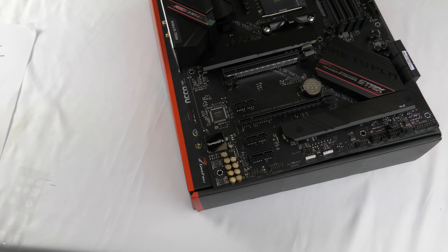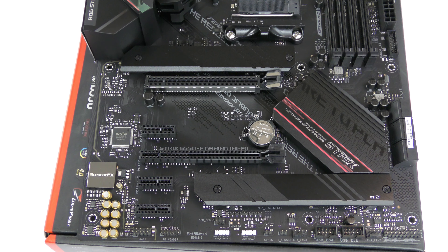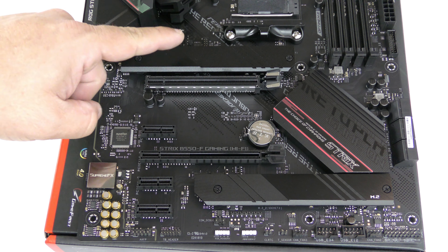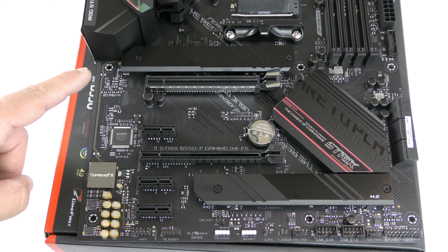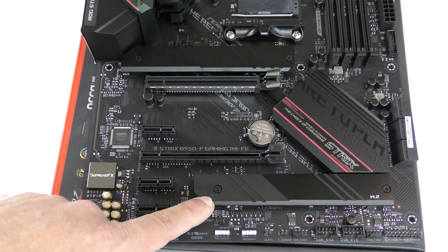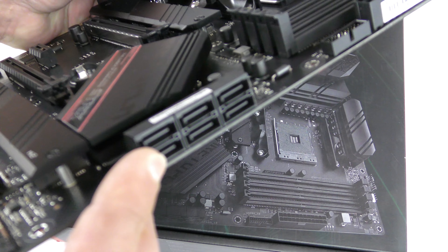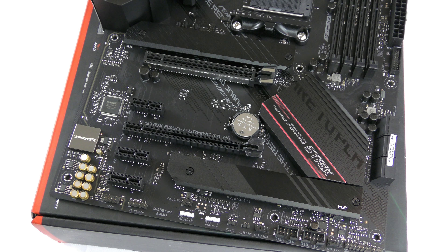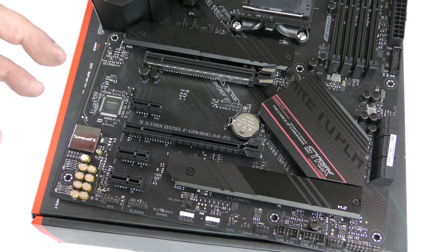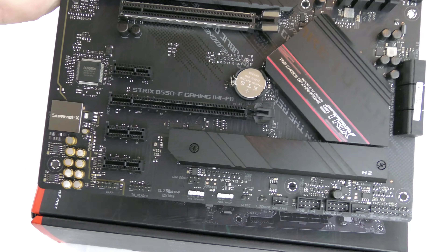You can see the SupremeFX chip down here. This is PCIe 4.0 compatible. Under the two heatsinks you'll find two M.2 slots — the top one is PCIe 4.0 x4 and the bottom is PCIe 3.0 x4. Along here there are six SATA ports at 6 Gb/s supporting RAID 0, 1, and 10. It also supports two-way CrossFireX and includes Bluetooth 5.1.